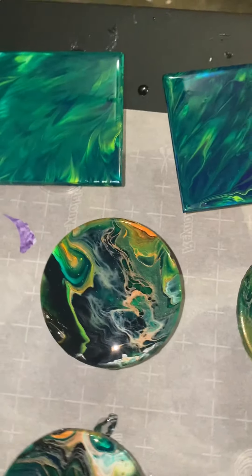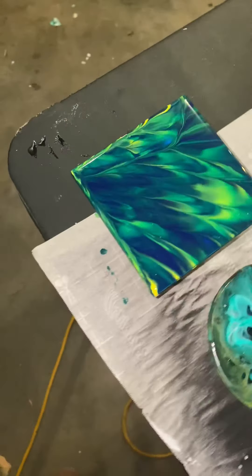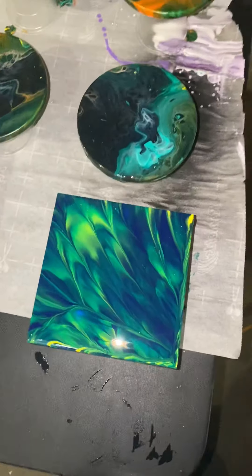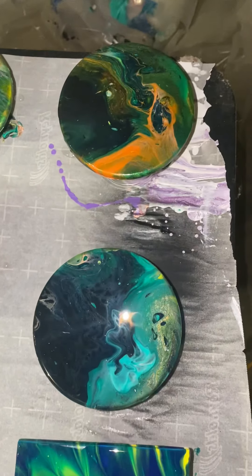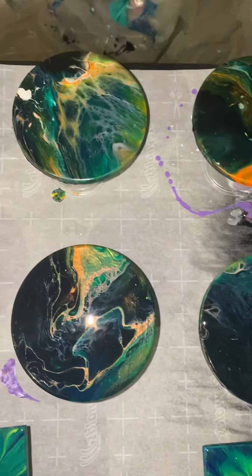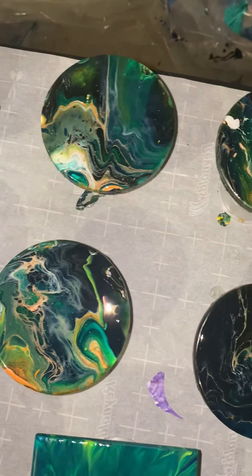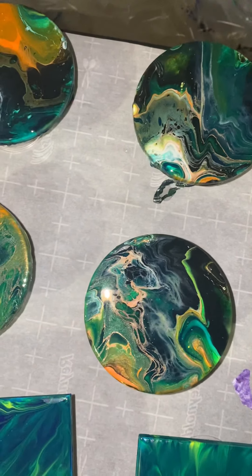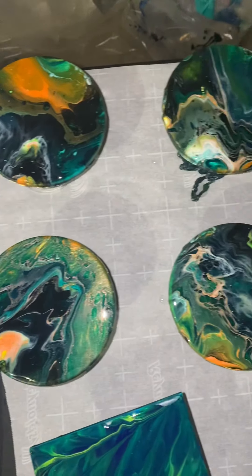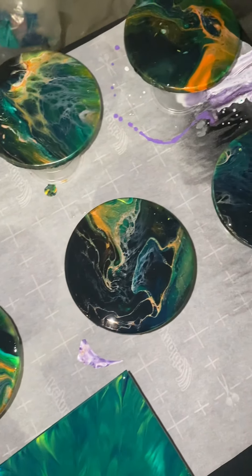You guys have to see them in person — the green is a lot darker than it's looking. And then of course these awesome coasters I did a while ago that I finally got brave enough to try resin on, because I wanted them to be heat resistant, obviously, because they're coasters. Two sets of four.